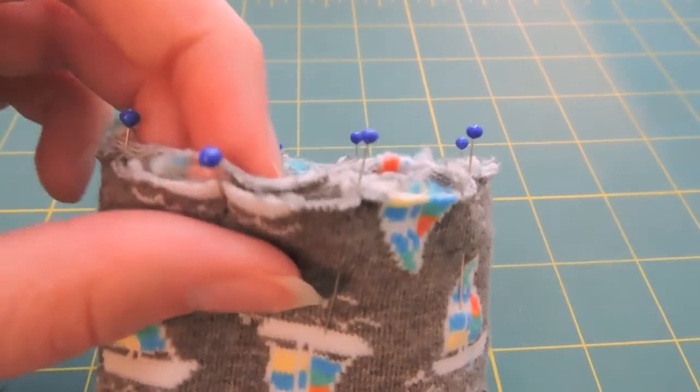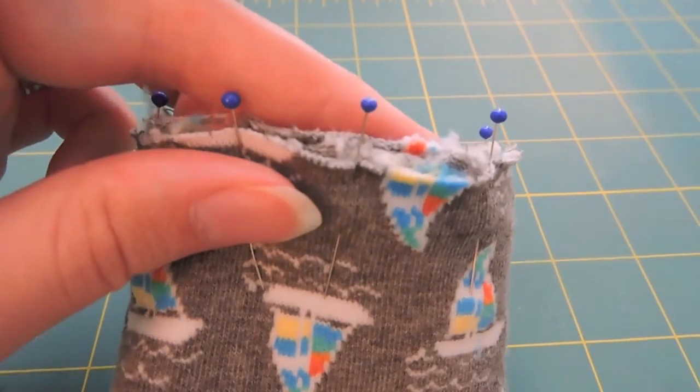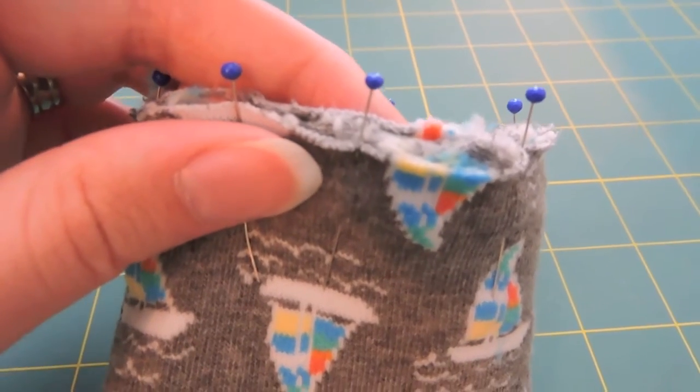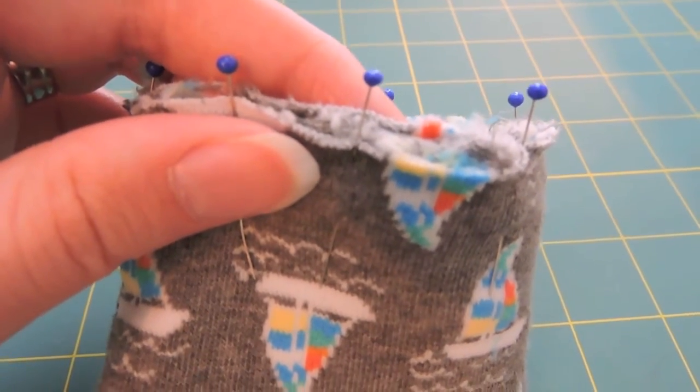So I'm going to be using a serger. If you don't have a serger, you can use your sewing machine. Just make sure to use a stretch stitch. Some machines have it and some machines don't. If yours doesn't, just use a zigzag stitch.